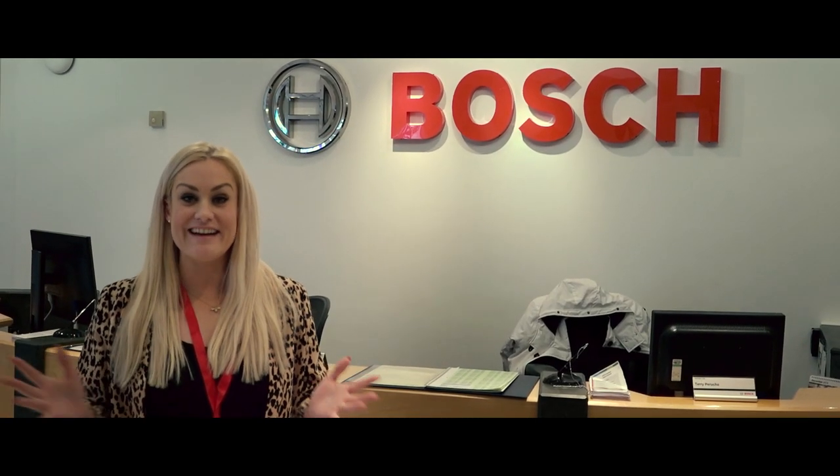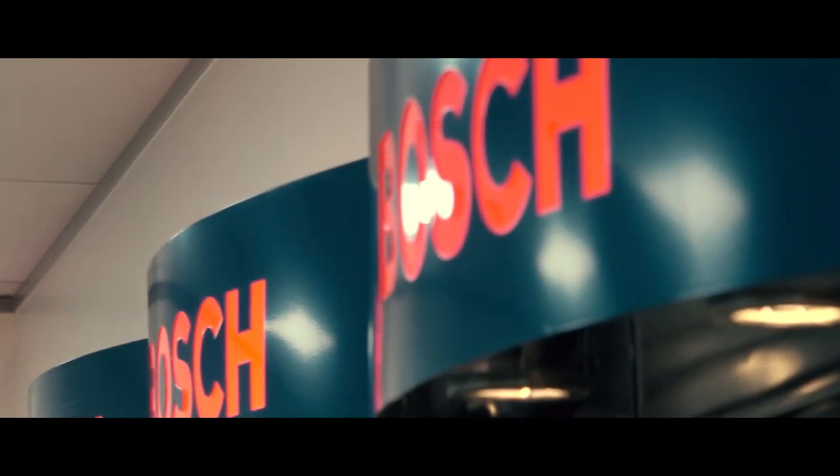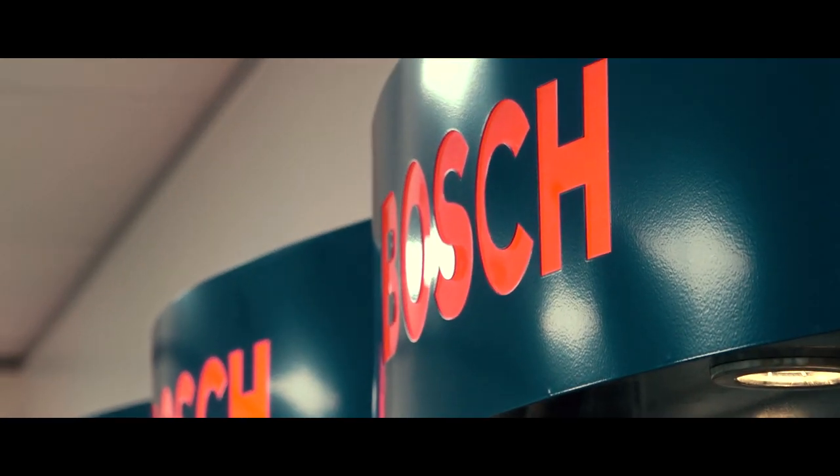We're here at Bosch for a very exciting collaboration with Jewellery Maker. We are going to be designing our very own Jewellery Maker Dremel tool. Dremel is part of the Bosch family and today we're going to be testing the accessories and tips to go along.